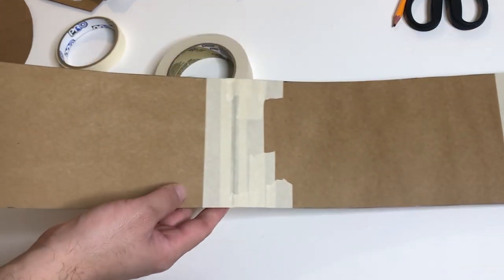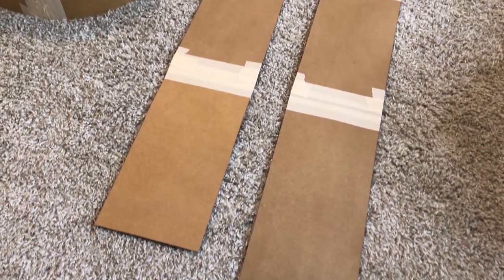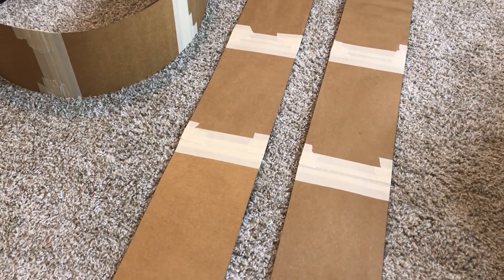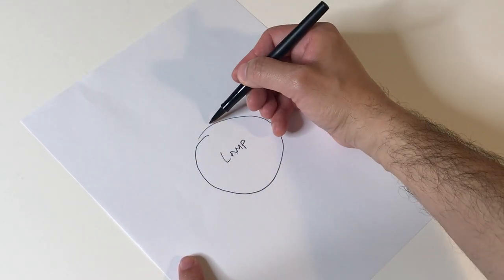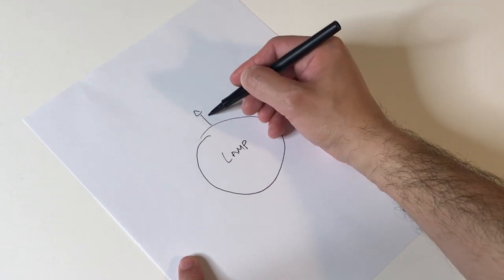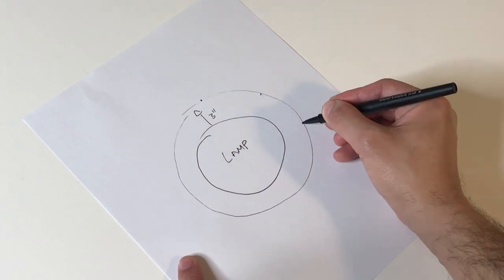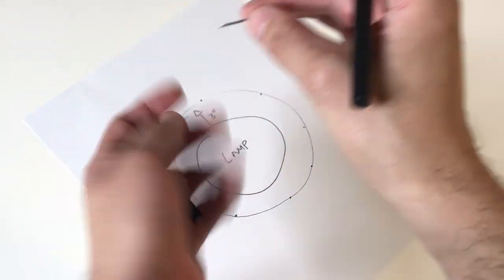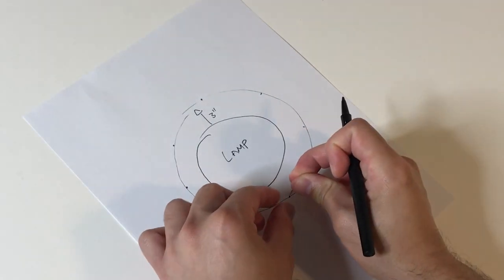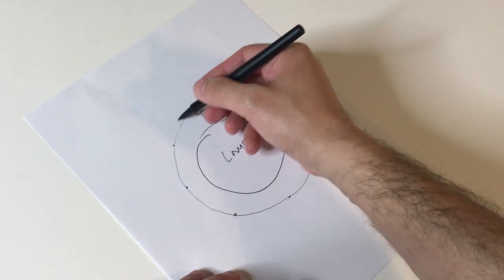This is what my band looks like, and I'm going to repeat the process for the other two bands. To measure the distance on the ceiling, let's say this is the lamp — I'm measuring three inches all around it. I marked spots with measuring tape, then used these little tiny nails on the ceiling at every spot to help keep the circle straight.